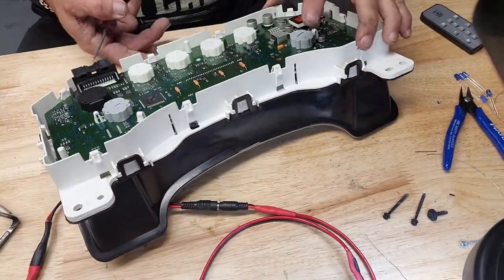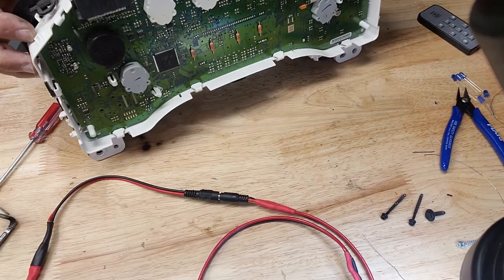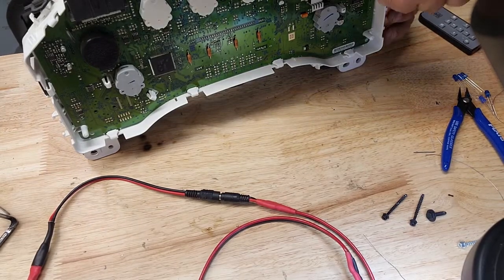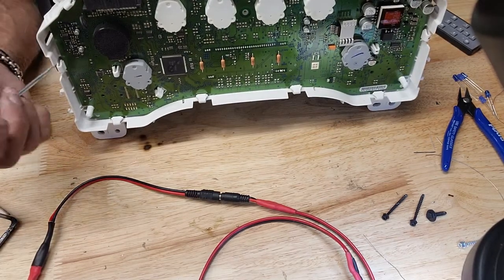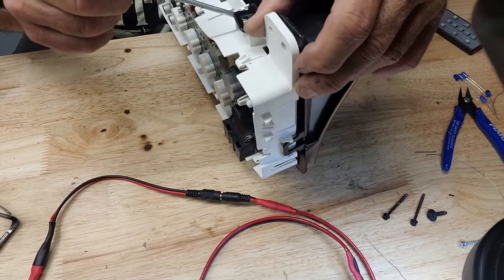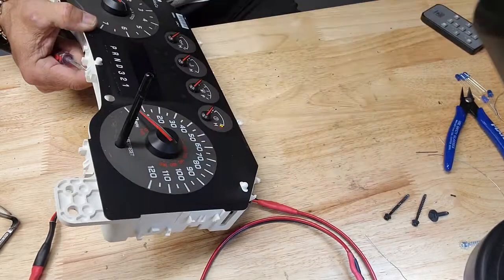Set that aside. Going to have to get the lens off. These clips — that one wasn't even in right from the factory. She's coming apart slowly but surely. A little outward pressure so you get these clips popped — works out a little easier.